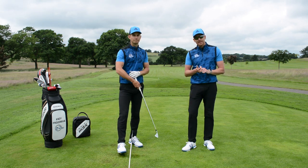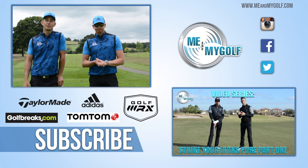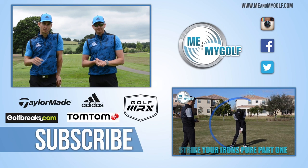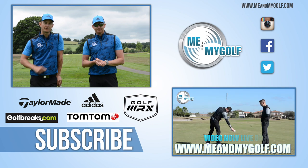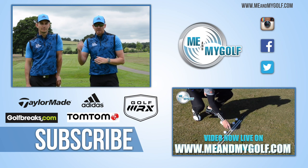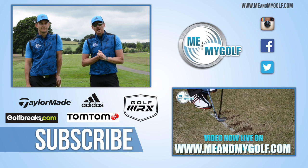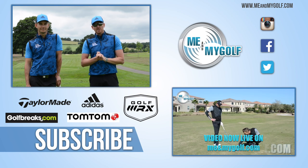There you go, Alec — give that a try and let us know how you get on. Please leave any comments and questions down below. If you want to see more great golf instruction, subscribe to the channel for videos every week. Go to meandmygolf.com as well — there's a seven-day free trial with lots of great videos that are definitely going to help you with your golf this year. Thanks for watching and see you soon.